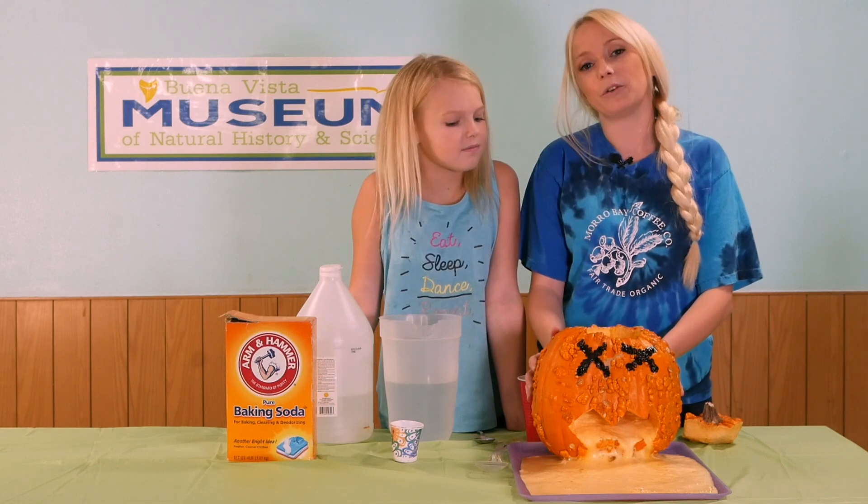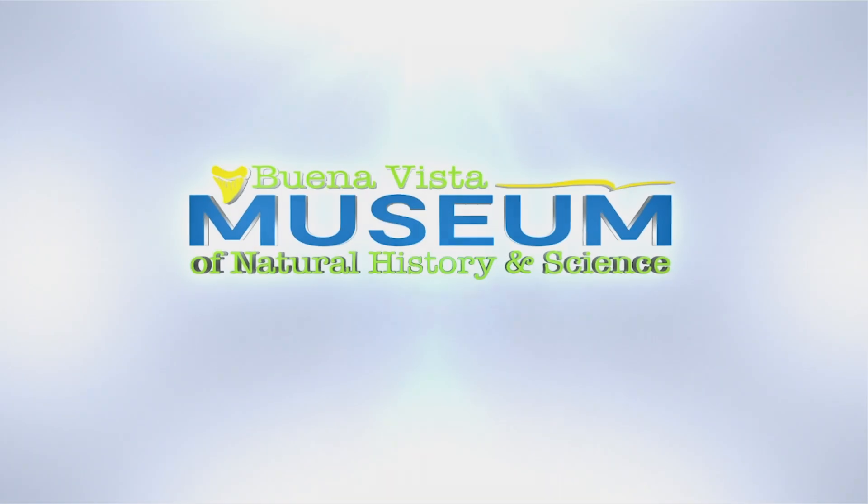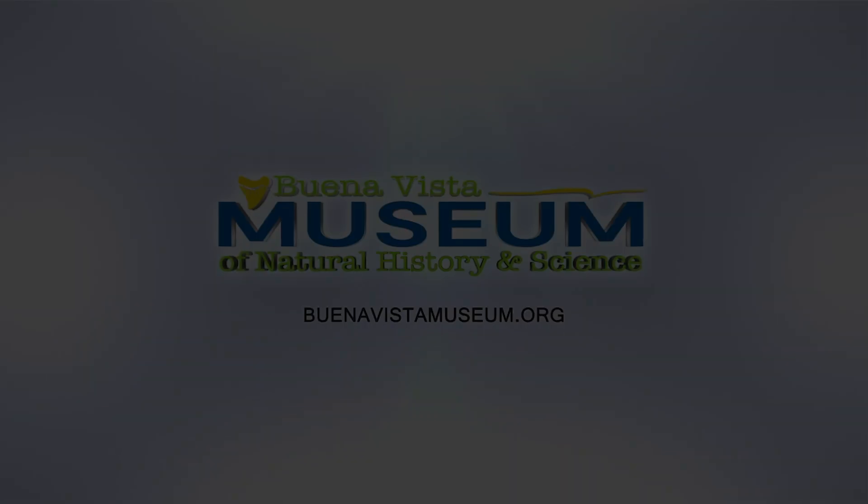Thank you for watching our video. Don't forget to like and subscribe to our channel.